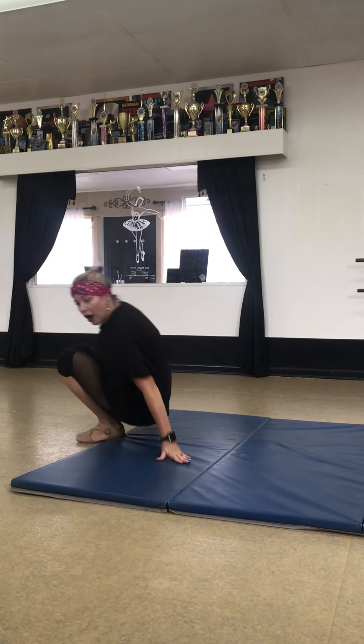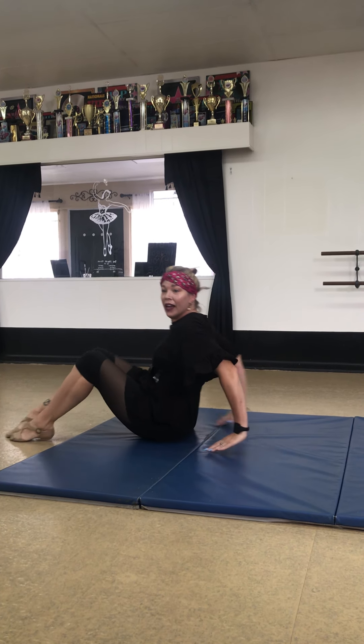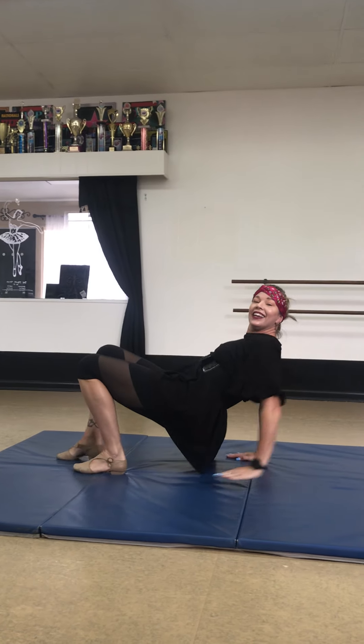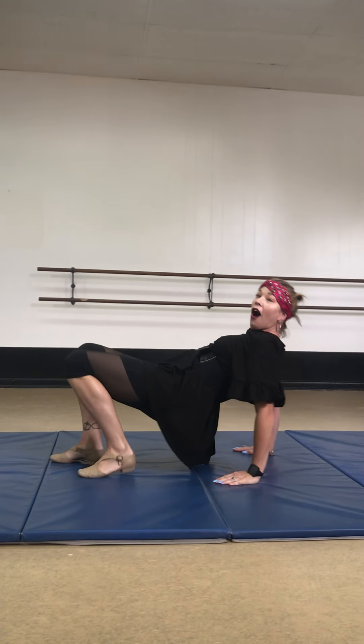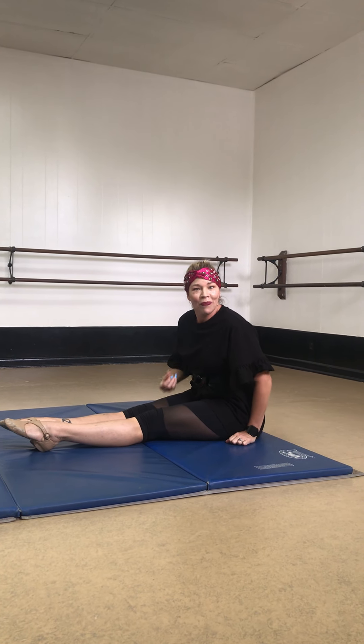Now let's do a crab walk. And what do we put on our tummy? That's right — a cupcake. So I'm going to put a cupcake on my tummy and push it up like a little table. I'm going to walk, but I'm not going to drop my cupcake all the way until I get to the end. And then hit your cupcake.